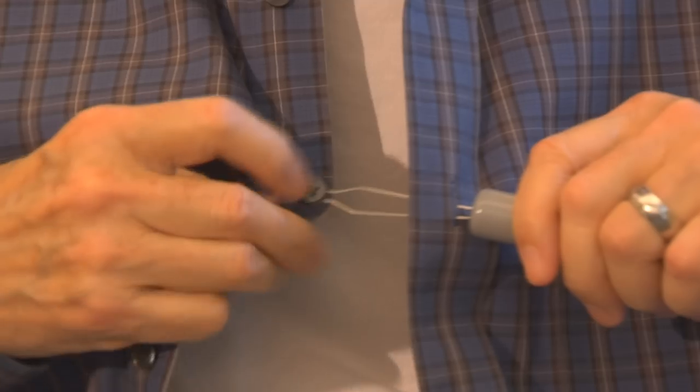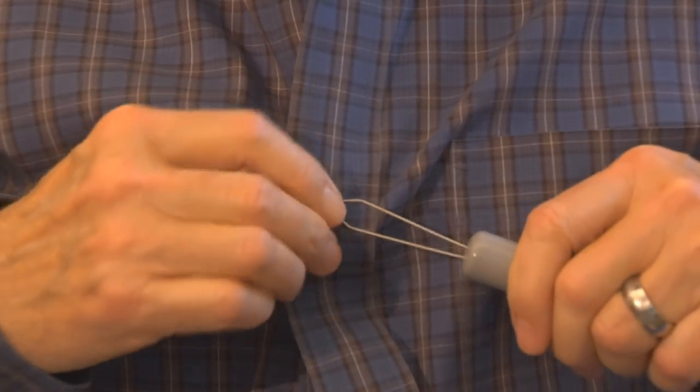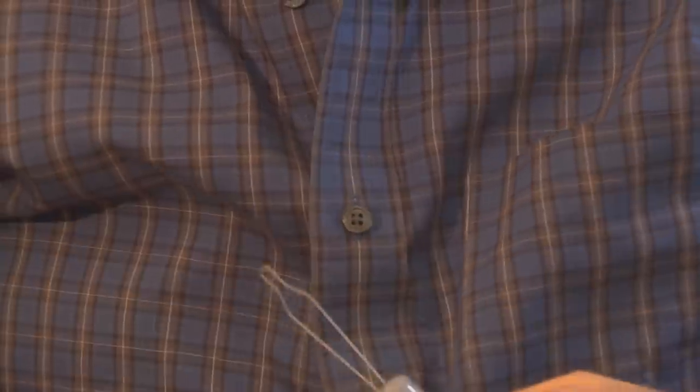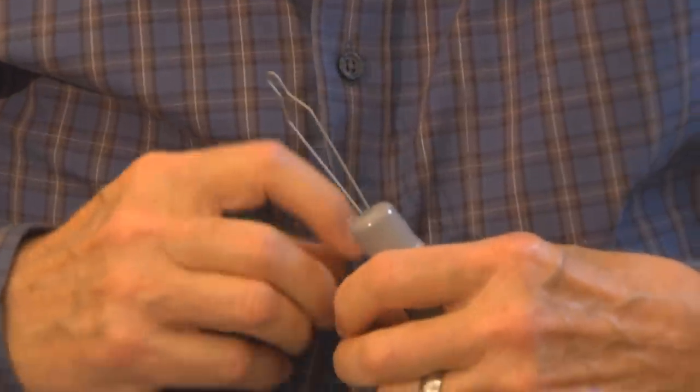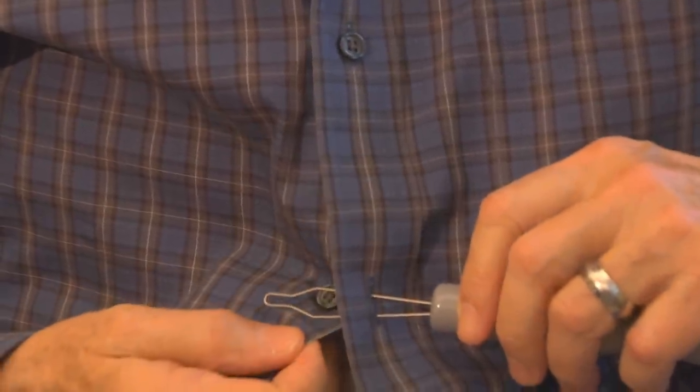pull the button hook back even further sideways while holding the shirt still, or you can pull the shirt in the opposite lateral direction. Once the button is fastened, carefully unhook the device.